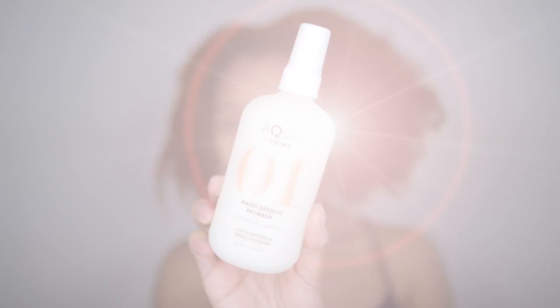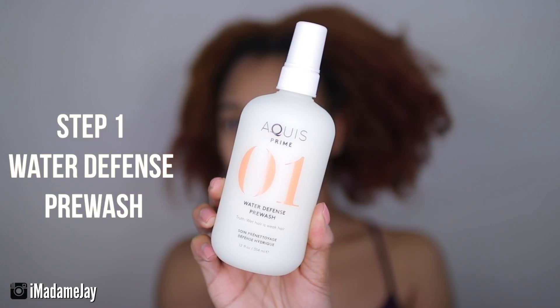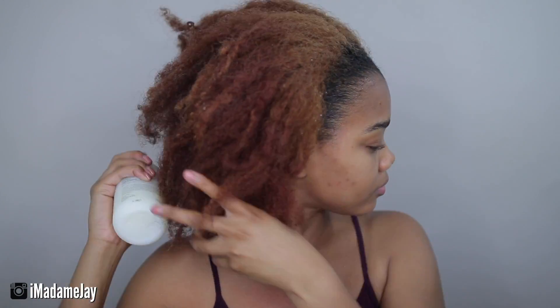So first, I am going to start off by using step one out of the starter kit. This is the Water Defense Pre-Wash. In the Water Defense Pre-Wash, it contains coconut oil, keratin amino acids, and cysteine amino acids.